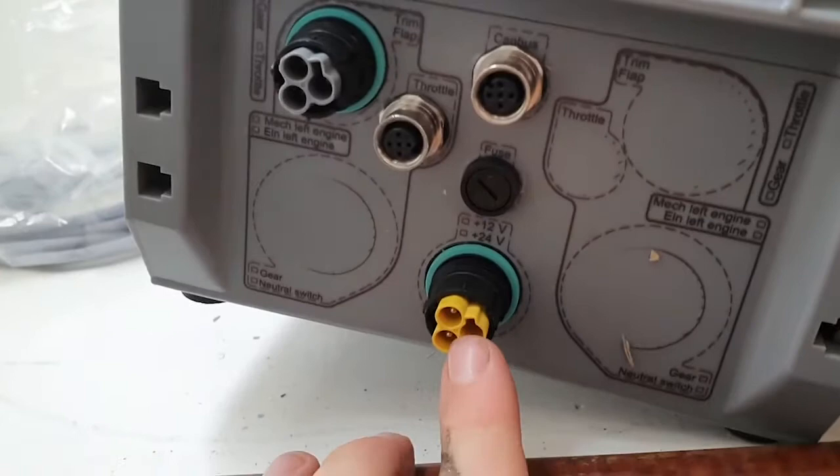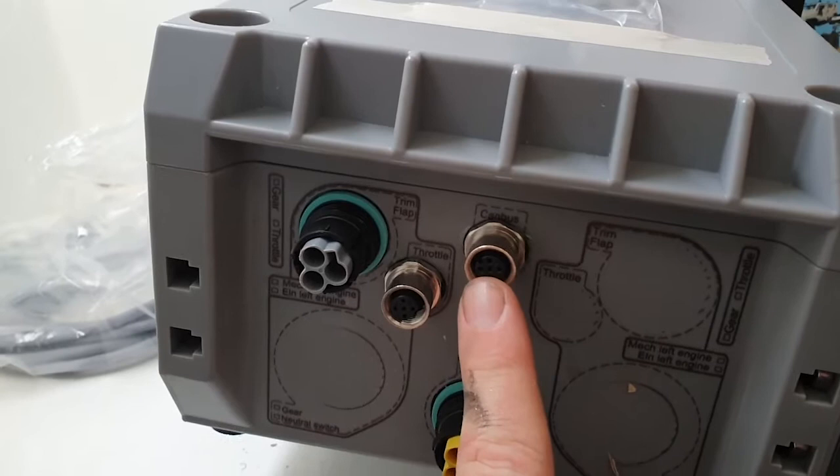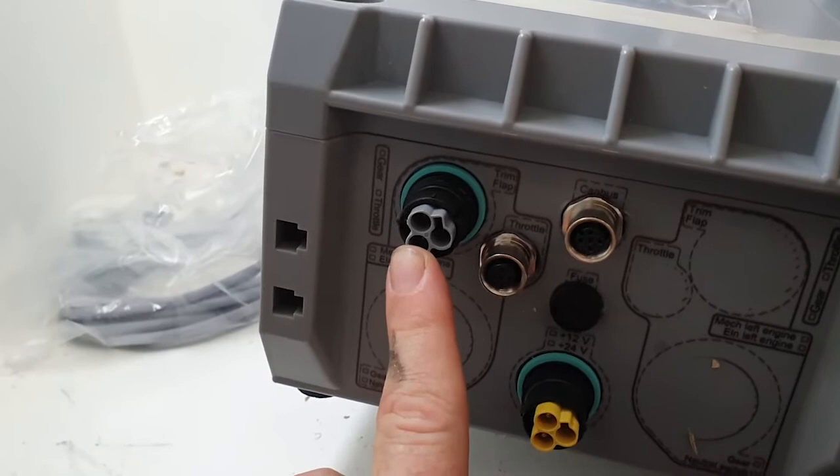It's multi-volt, accepting anywhere from 9 to 32 volts, so it covers both 12 and 24 volt systems. This is the CAN bus output, which connects in a daisy chain arrangement to your two throttles in this instance.